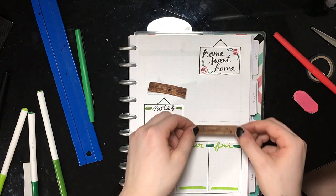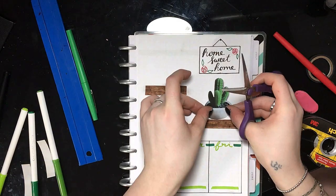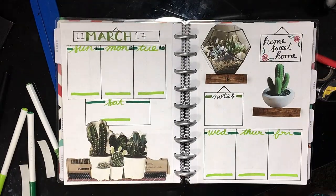Now I'm taking some of my homemade washi tape that I made to look like wood, and I'm putting that in as shelves. And then on top of the shelves, I have these two other pictures that I found from Pinterest.